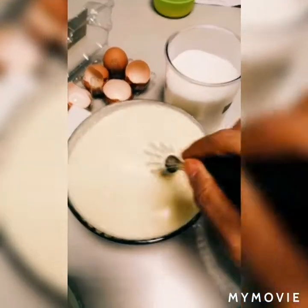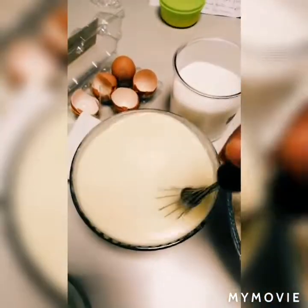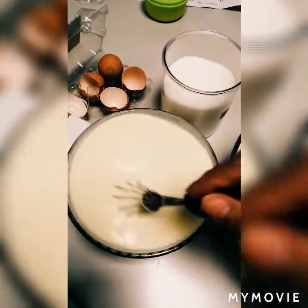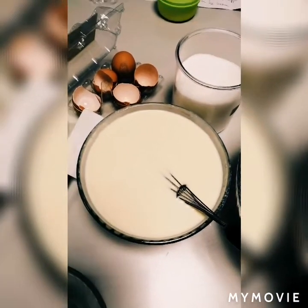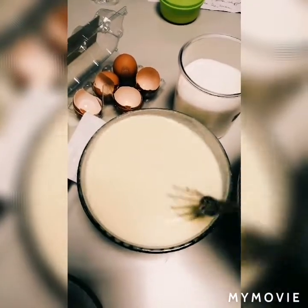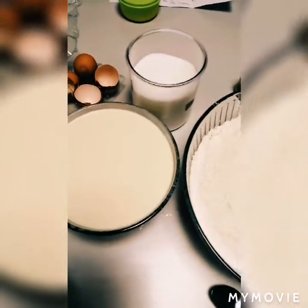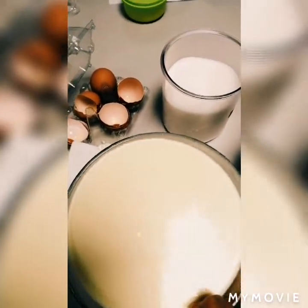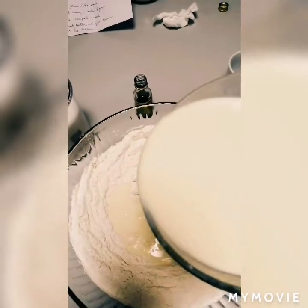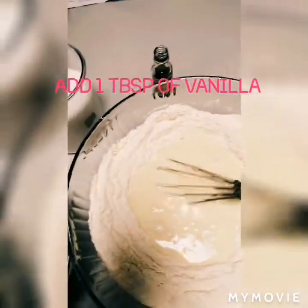We continue to mix it, then we pour the milk into the flour. We will add it in three parts.